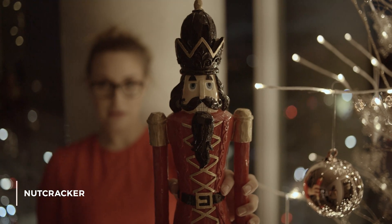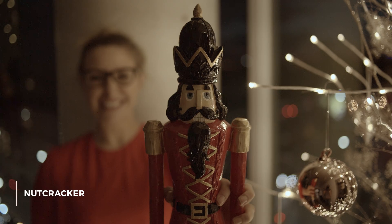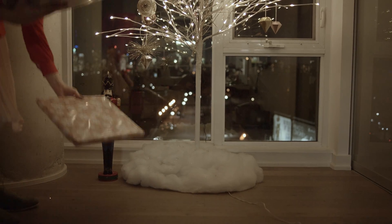It's important not to forget about what's going on below the tree besides presents. This nutcracker fits the bill for me — he's really fun and guards the presents.